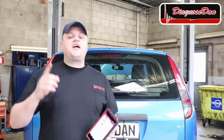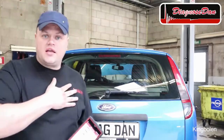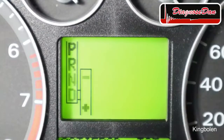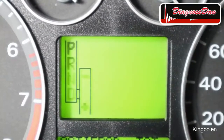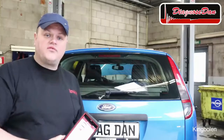I drove the car and confirmed the customer's complaint. This transmission is shifting very, very weird. To me it looks like the transmission is in limp home mode. Also, the gear indicator on the dash is flashing on and off, so you can't tell if we're in park, reverse, or drive. Now let's start out by reading the fault codes of the transmission.